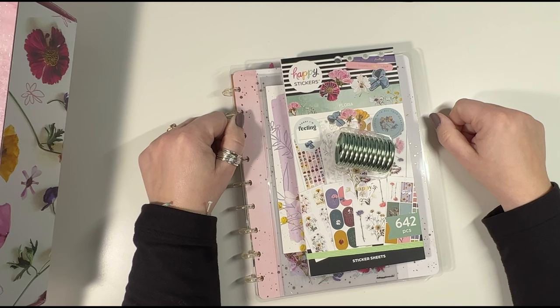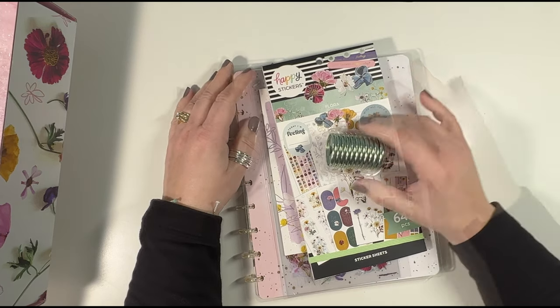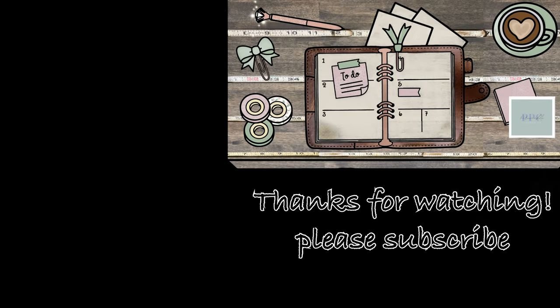Let me know what you think — did you get a box? If you didn't get a box, do you regret not getting one? Until next time, bye bye! Thanks for watching — if you liked the video make sure to hit the thumbs up button and subscribe to be notified every single time we upload. Bye, we'll see you in the next one!